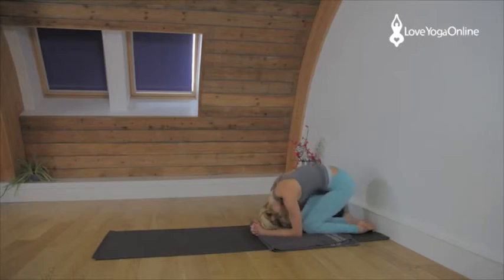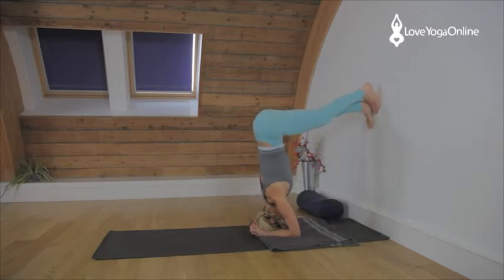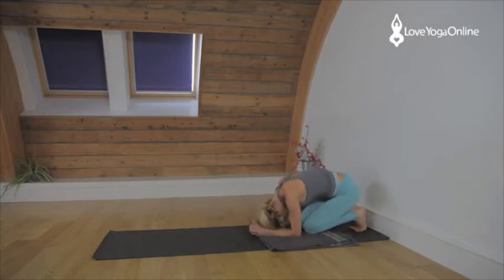Place the head down again. We're going to hold it for a little longer this time. Shoulders lifted away from the ears, elbows pressed down. Have the feet pressing into the wall and have the ankles in line with the hips. Then exhale, come down, take a rest.